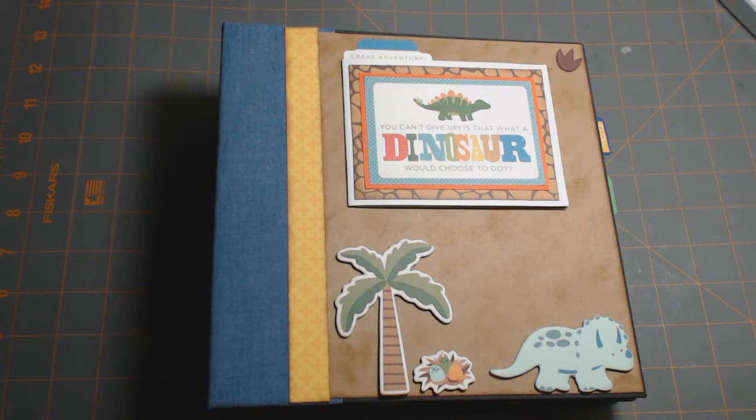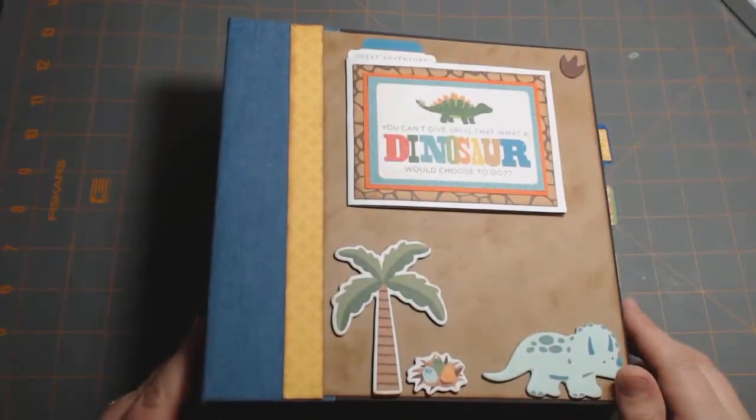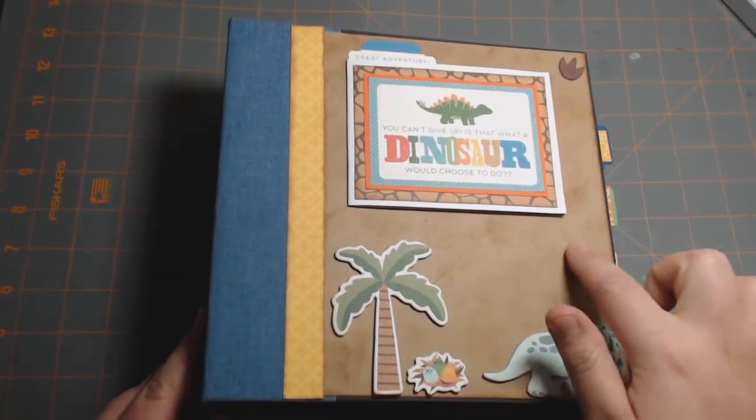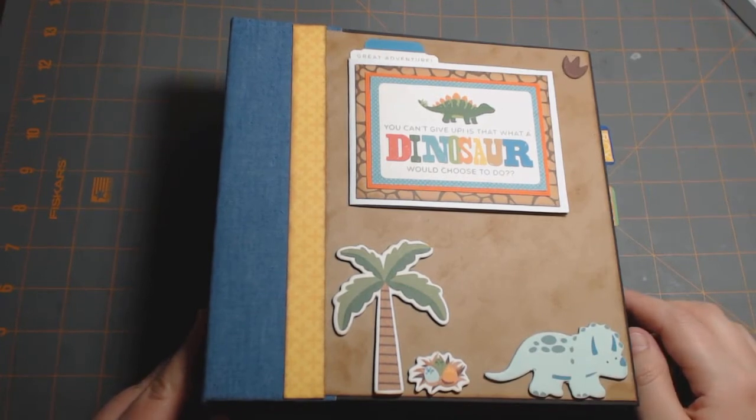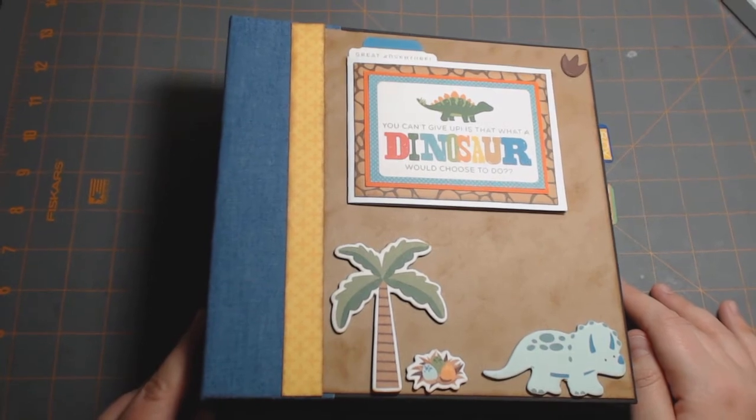I used one collection pack, the ephemera pack, the chipboard stickers, and the stamps in this album. Where I didn't have paper — because I only used one collection pack — I filled it in with plain cardstock, and it worked out really well because this is a very bright collection that uses primary colors.